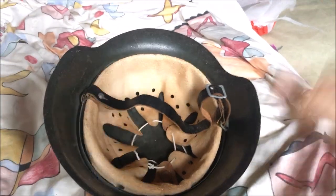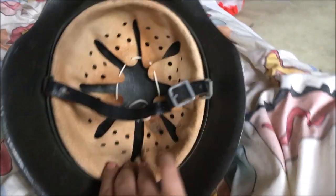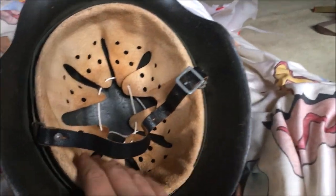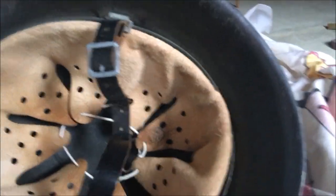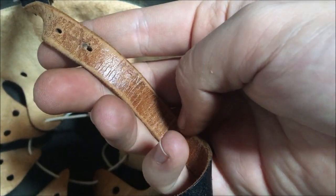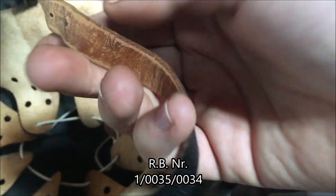Alright, as you can see I am done with the helmet now. I did end up deciding to put this leather piece in there because it is original and it fits — it is a pigskin leather just like the one that rotted out of this one, so it also fits. And I also added a chin strap which is also original. As you can see here there is a Reichsbetriebsnummer on it — it is one-zero-zero thirty-five and zero-zero thirty-four.